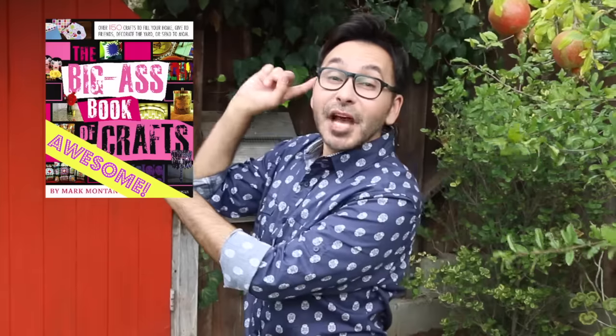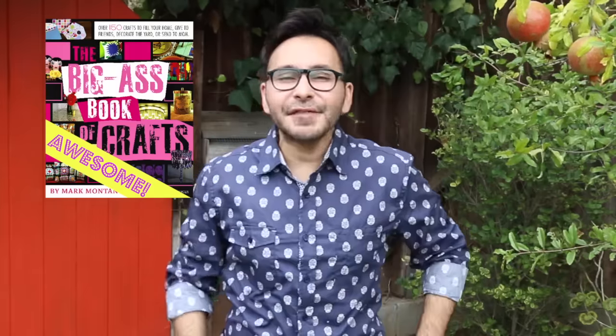Thumbs up if you like this video. Leave me a comment and I will get back to you. Subscribe to this channel if you haven't already. Grab a copy of the big-ass book of crafts. And I will see you next week. Bye.